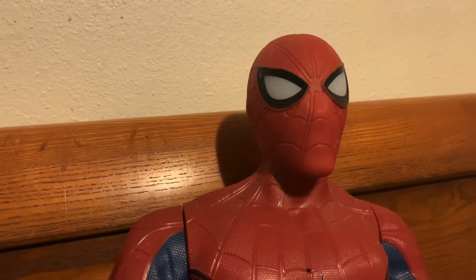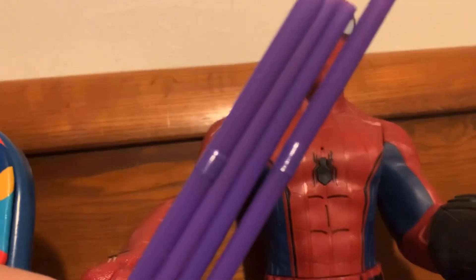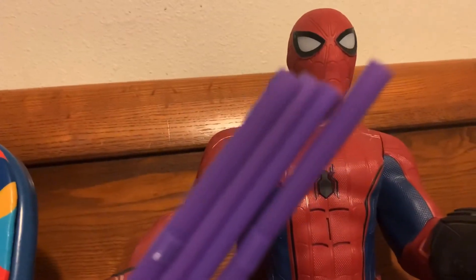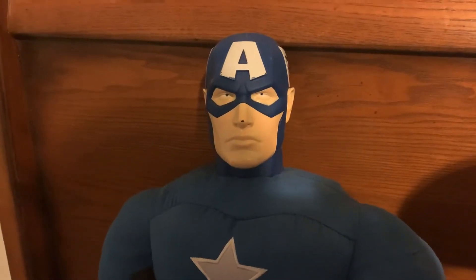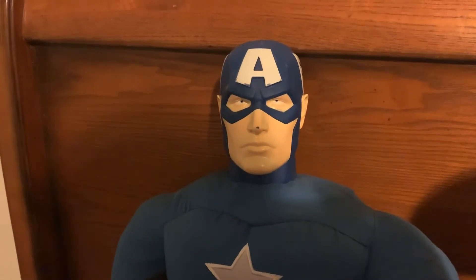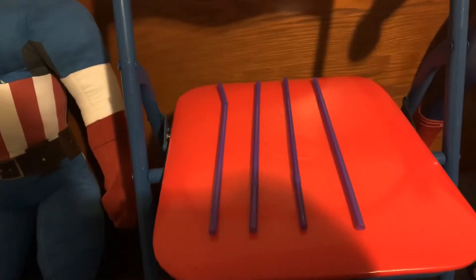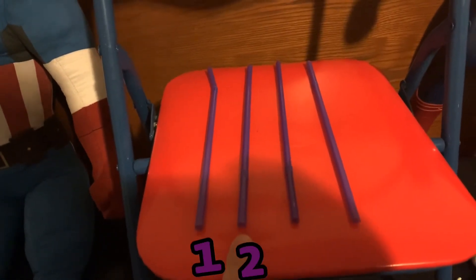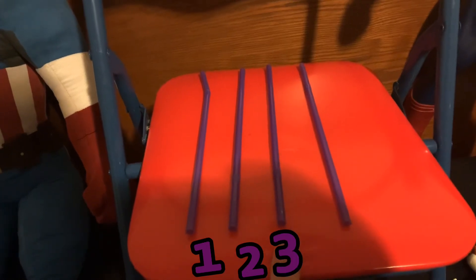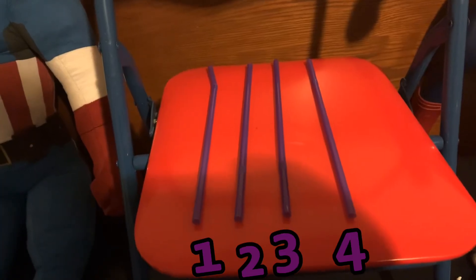Okay, there is only one color left. Let's see what it is. I like these straws. These straws are purple. How about you lay those purple straws down so we can count them? Okay, that's a good idea. There is one purple straw. Two purple straws. Three purple straws. Four purple straws. There are four purple straws.